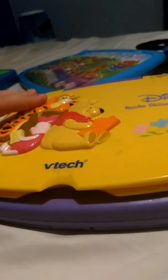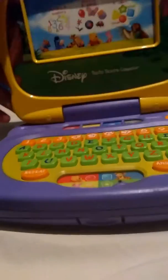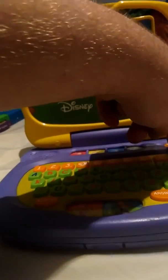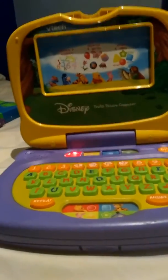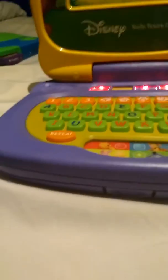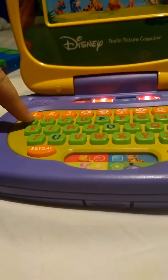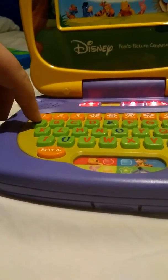This is a VTech Disney Pooh's Picture Computer. Go ahead and open it up and turn it on. It says: Hello, it's me, Winnie the Pooh. What would you like to do today?